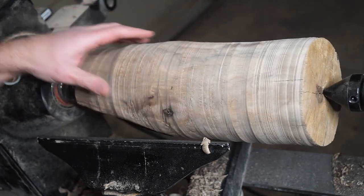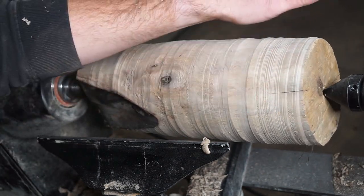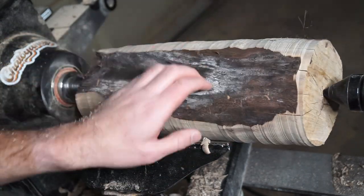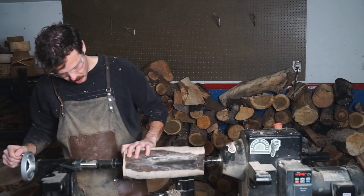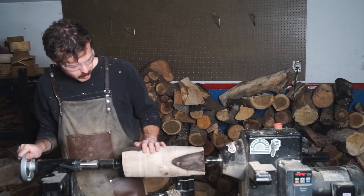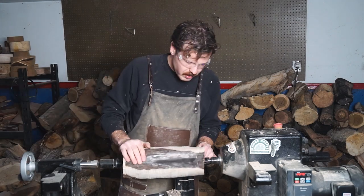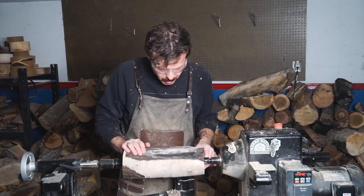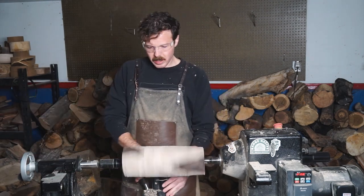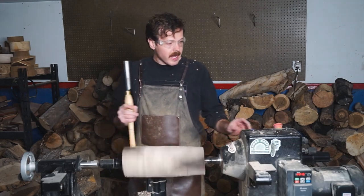So I kind of want to readjust this a little bit and move it this way, because we're cutting into clean wood here and we still have a bit to go. Just trying to save a bit of clean wood if we can. This will give us a little bit of a wobble wobble, but that's okay. We got a wobble wobble going, but that's to be expected.